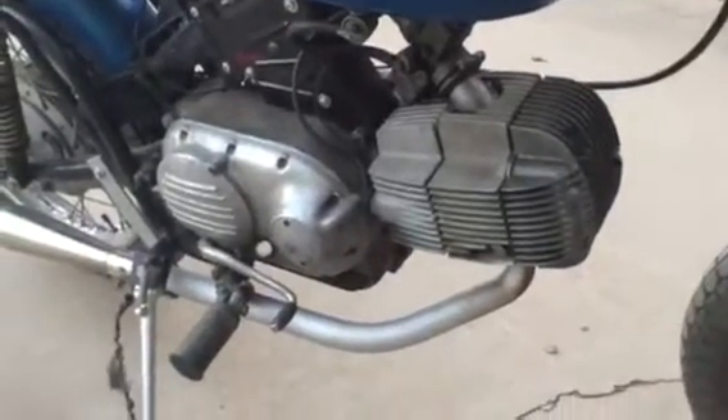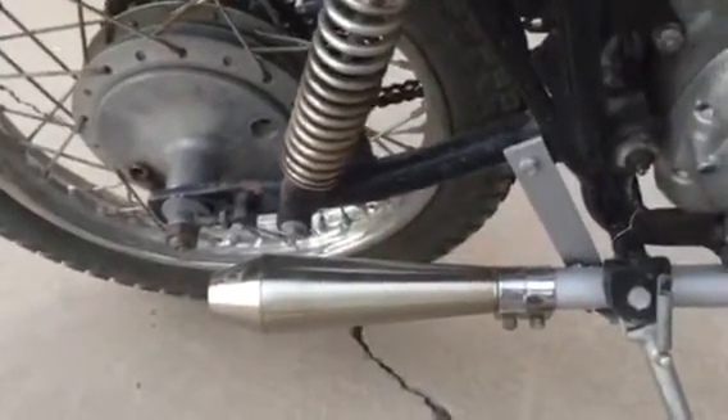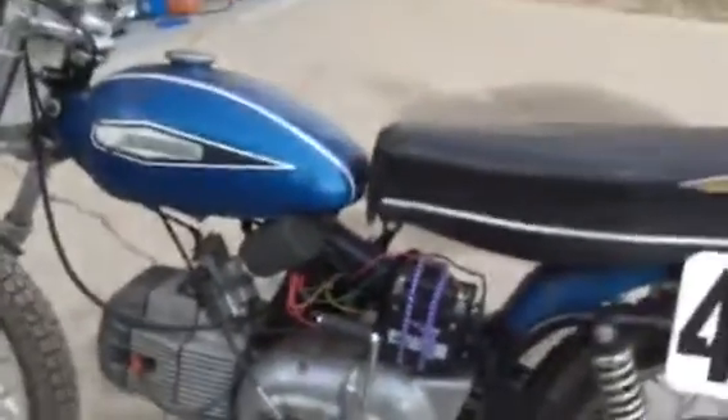The header pipe is a Lancaster header and the muffler is just a stainless steel muffler I got off eBay. I actually like it a lot, but I've got some other designs I'm going to be experimenting with. Still running points in it and running it on a total loss ignition on a 12 volt battery.